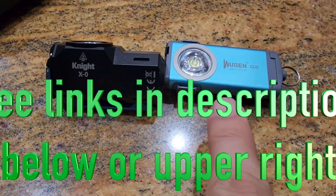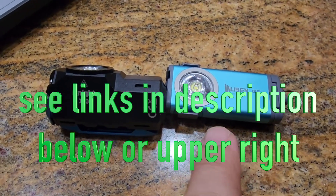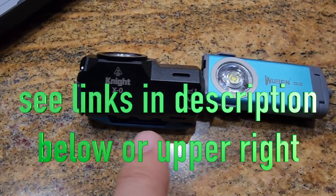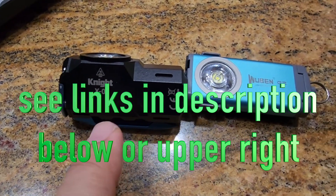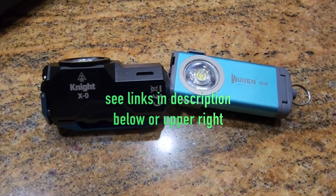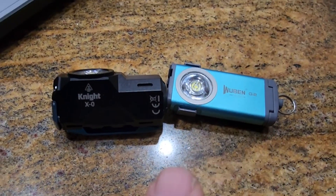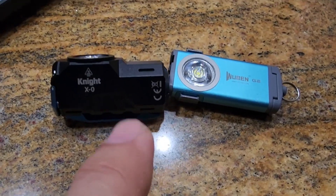Overall, these are really cool lights. The Wuben G2 is a nice little portable keychain light that's still impressively bright. The Knight X0 offers better brightness for everyday carry, emergency use, and even tactical situations. If you have any questions or comments, please post below. Thanks for watching and peace out.